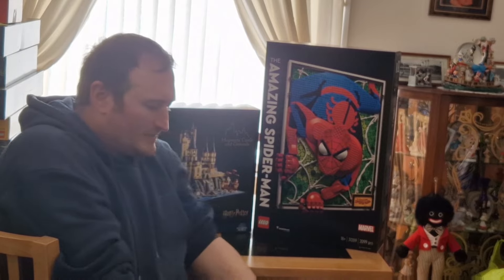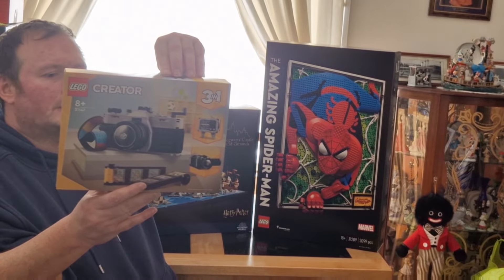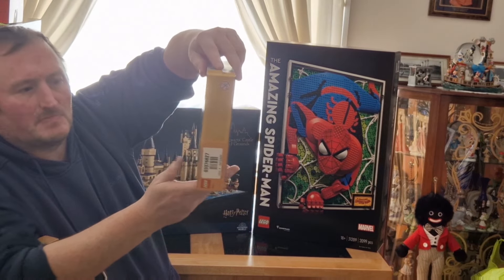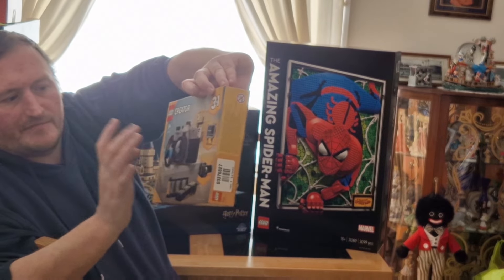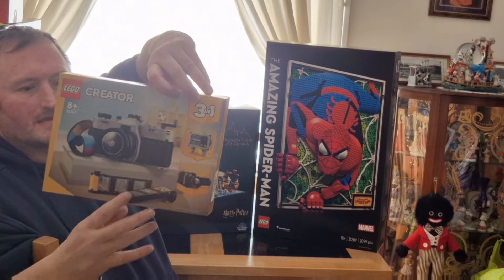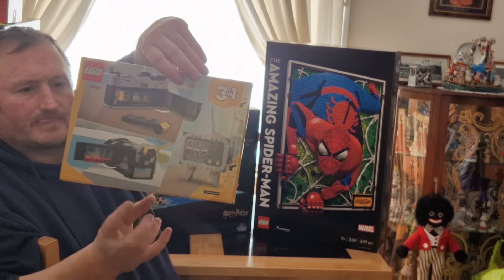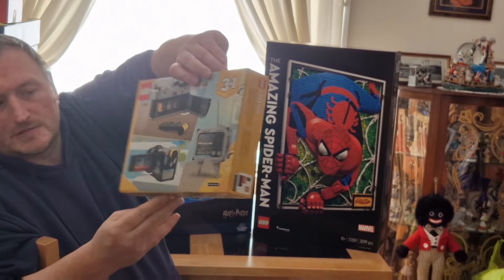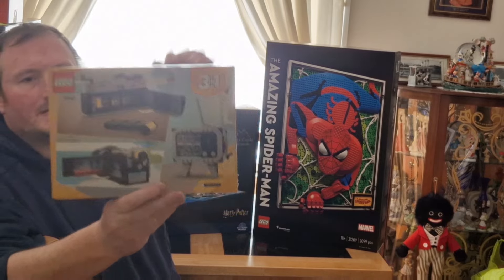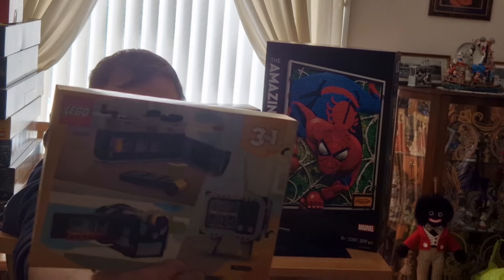So the next set I bought is this 3-in-1. You've seen I've bought quite a lot of these already — I think it's a really nice set. It's small but very nice. You've got a vintage-type camera with a carry handle and strap. You can also turn it into a vintage TV and a camera recorder. It's really clever — you put the film into the camera and you can see all the different pictures on it, like a giraffe. Looks like you've been on a safari.